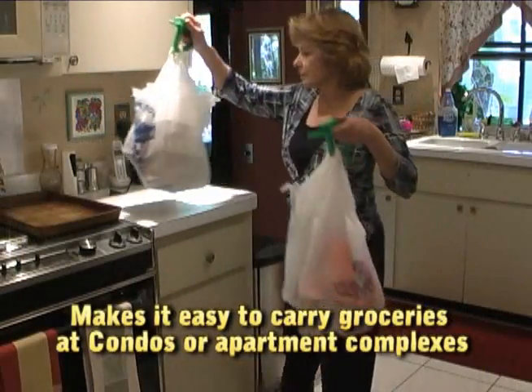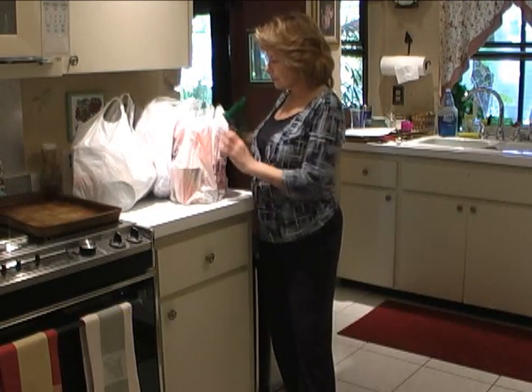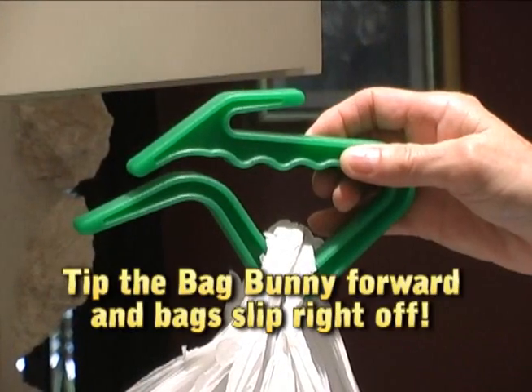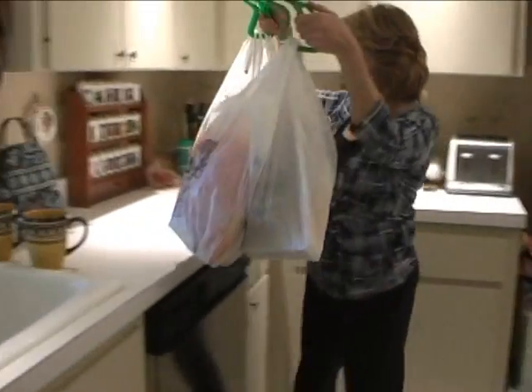Bag Bunny is easier to use than other bag handlers with their cumbersome clips. With Bag Bunny, just tip the bunny forward and the bags come off easily. Yet they won't fall off when you're carrying them.